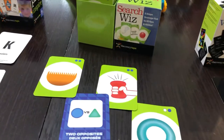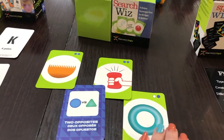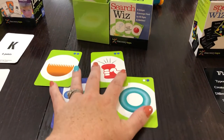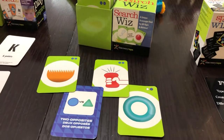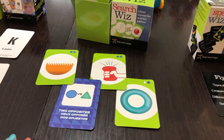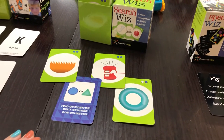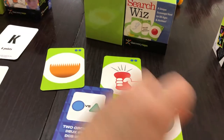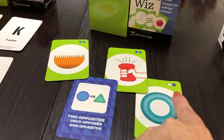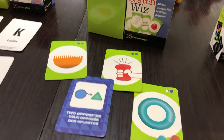The next one is Search Whiz. Search Whiz is for five and up, but I do play it with my son who's three. A lot of people during the first lockdown actually bought it because they were doing Zoom online with their kindergarten classes and wanted to use it. Search Whiz has two different levels: one being one blue circle, two being the two blue circles.